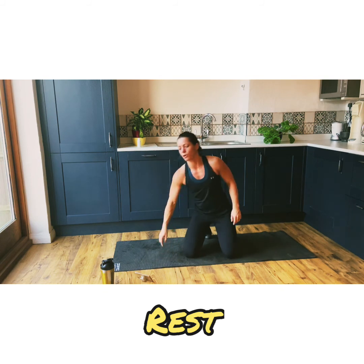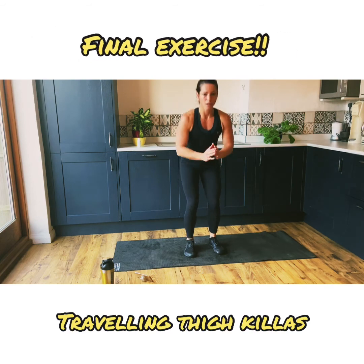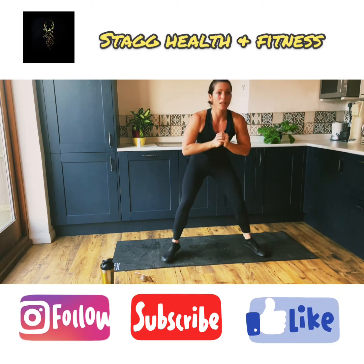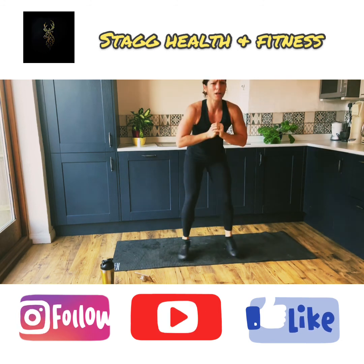Now we've got our travelling thigh killers, and we're done — we are done. Get ready, let's go. Legs are burning, legs are burning. But we just keep on going. Ten seconds — stop if you need to. Everyone else, carry on.